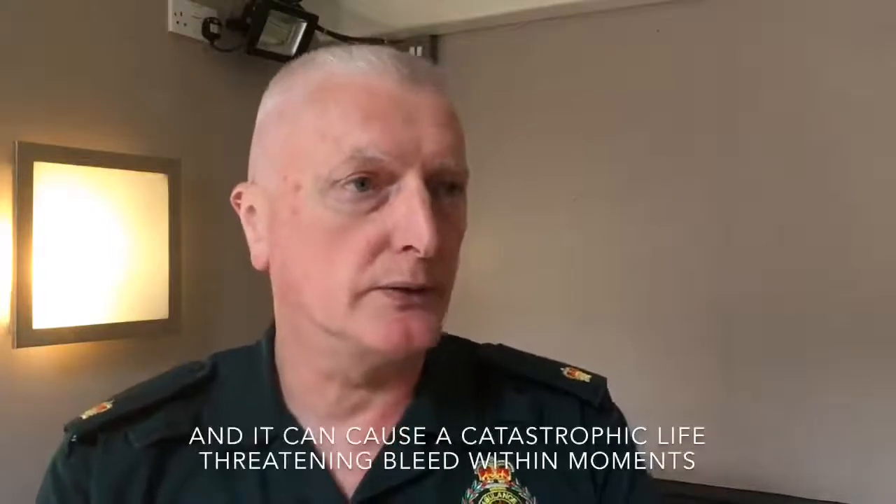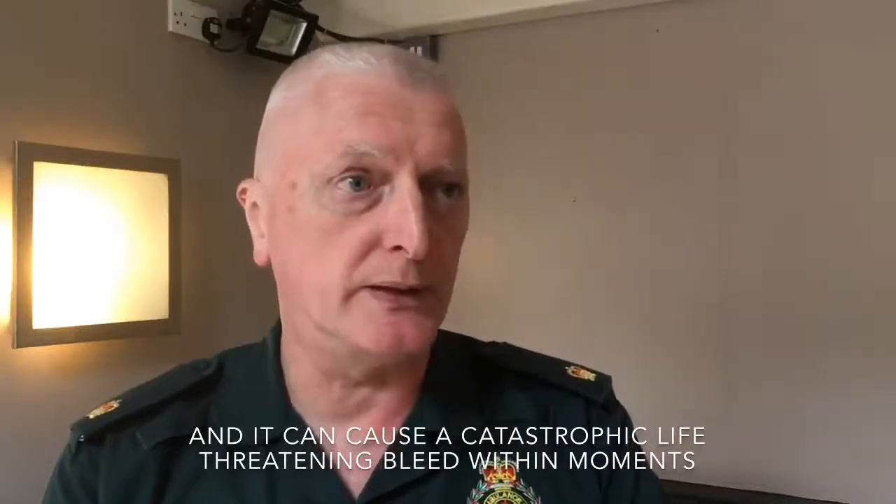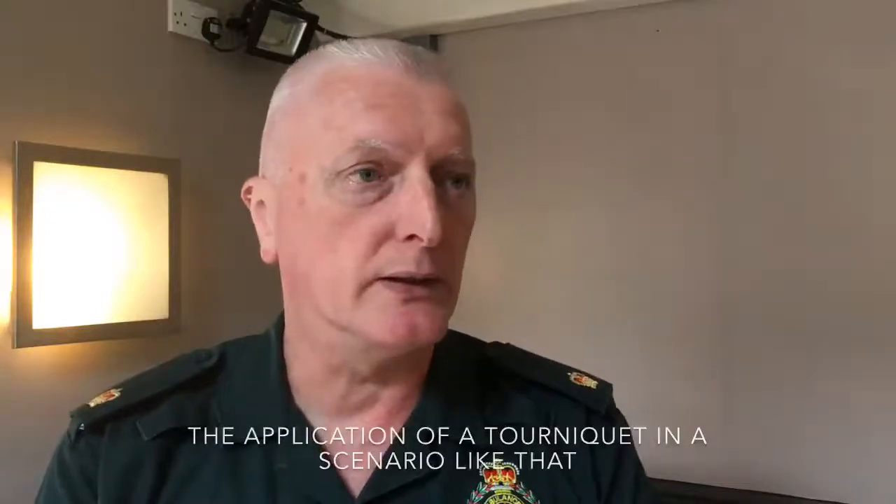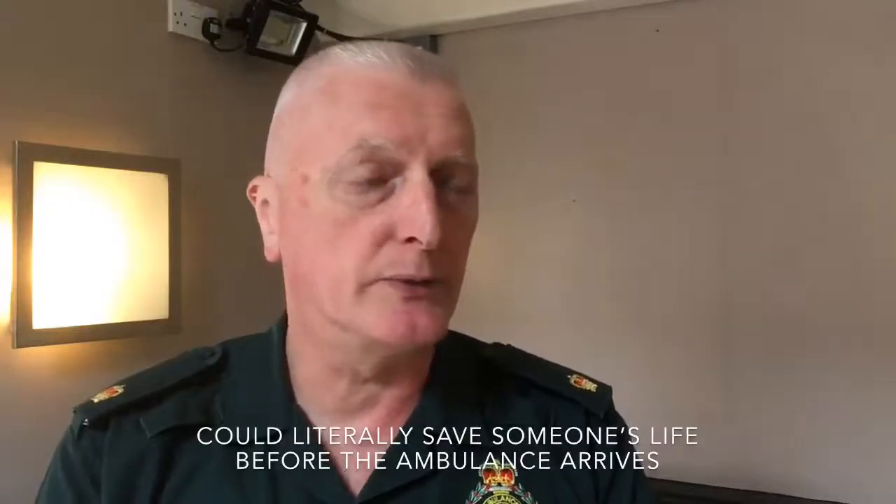If you have a large artery ruptured, the blood will pump out of the body under high pressure and it can cause a catastrophic life-threatening bleed within moments. The application of a tourniquet, for instance, in a scenario like that could literally save somebody's life before the ambulance arrived.